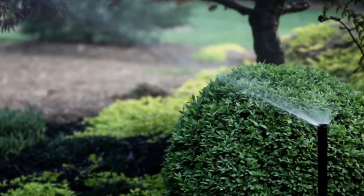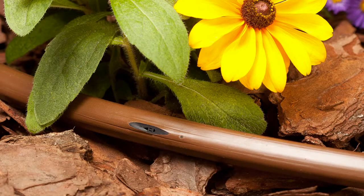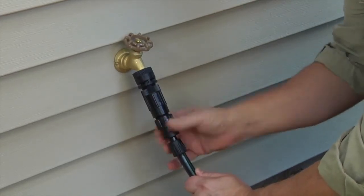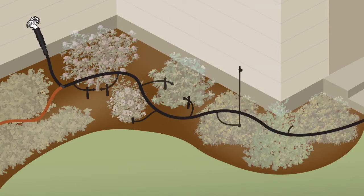Unlike sprinklers that spread water over a big area, drip watering devices apply a very small amount of water right at the root zone of your plants. A basic setup starts at an outside faucet. Tubing is run from there to your planting area, where you branch off to different watering devices.